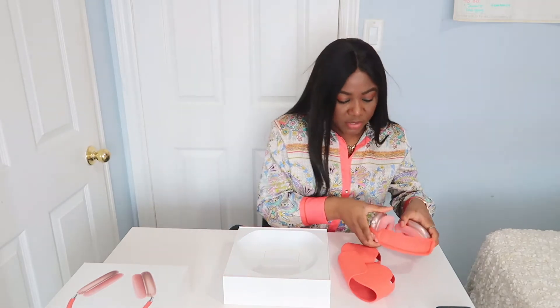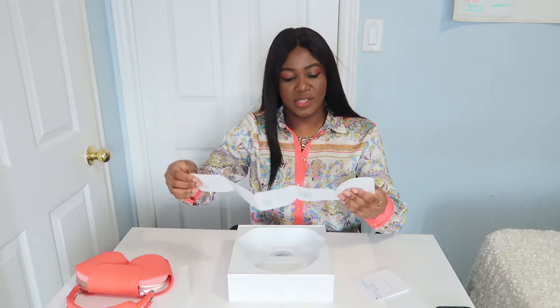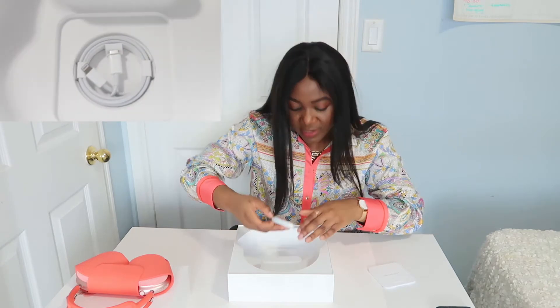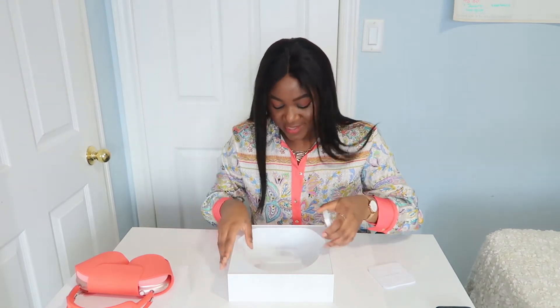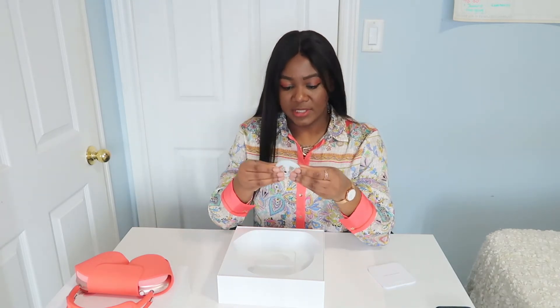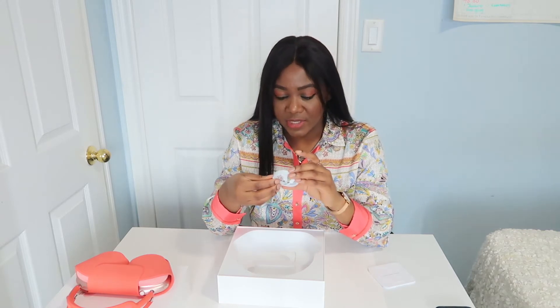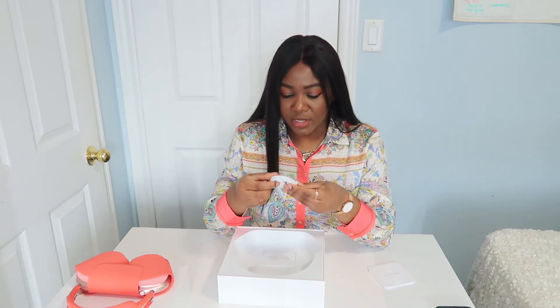The box looks empty but there's still some Apple stuff at the bottom. There's a little charger — oh my god, it does not come with the charging cube! This stuff is really expensive, so you would think it would include that, but it just comes with this little charging cable. That's kind of a ripoff, honestly — pretty disappointing.